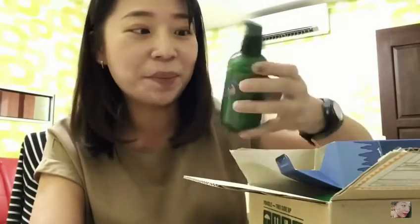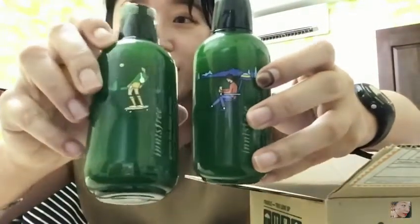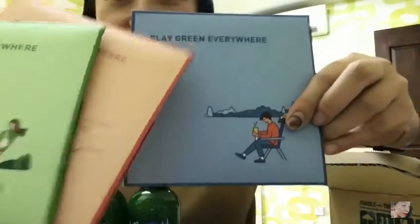You guys must try it out at least once. One is in green color and another one is in blue color — so cute! Okay, now it's time to review the free gifts. I'm so excited for the free gifts and they are so colorful.